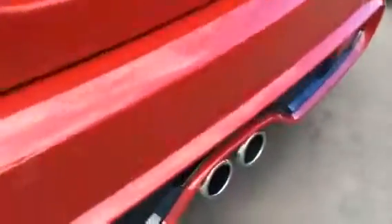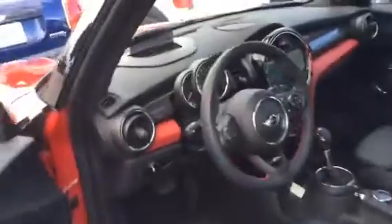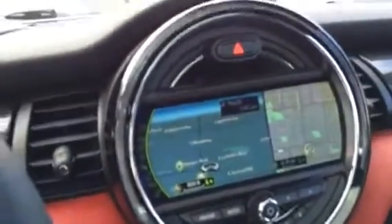We'll go ahead and get the exhaust note. We'll put it in accessories mode to conserve gas. It has Mini's new iDrive system and also the heads-up display.